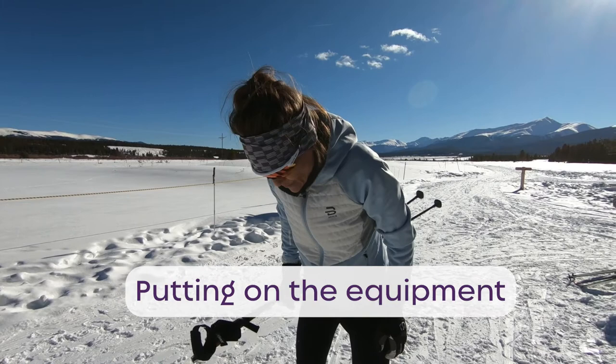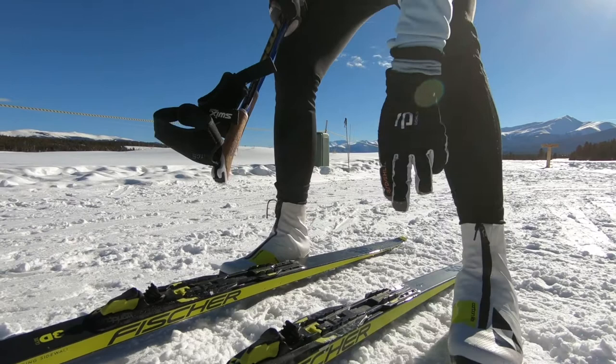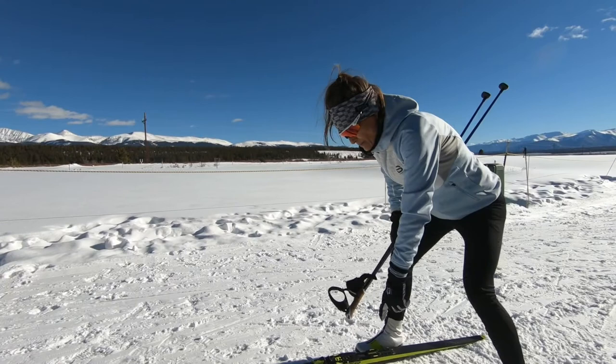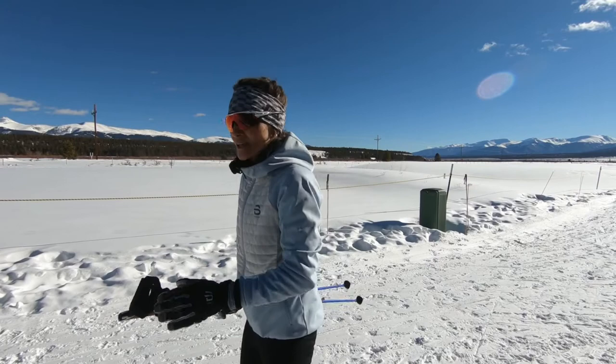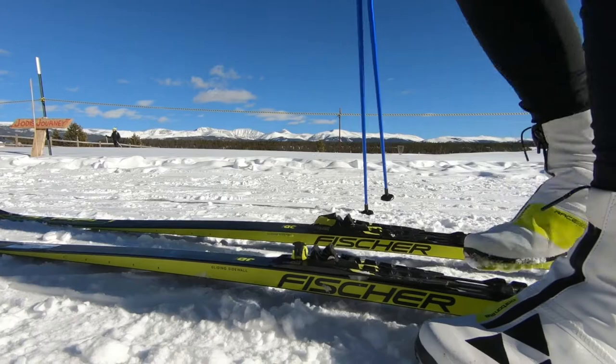Here I am getting into one of my classic skis. The bindings have changed dramatically since my era — now I have bindings on all my classic skis that can actually move forward or back, which is a huge advancement. It impacts your center of balance and where your weight is on the ski. For example, if you're slipping or not getting enough kick or grip, you can slide the bindings forward and that'll help with kick.